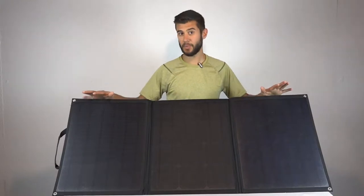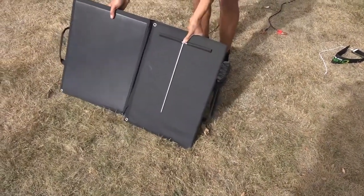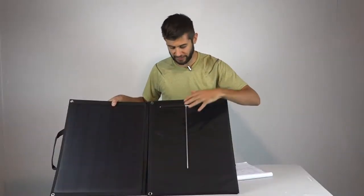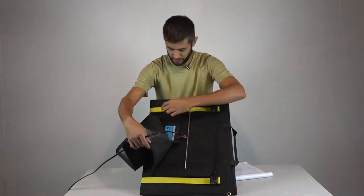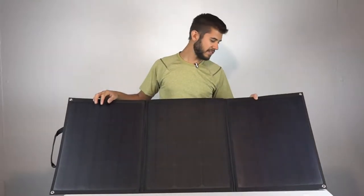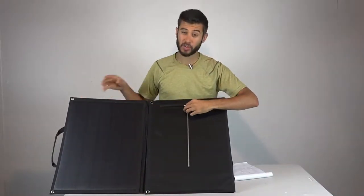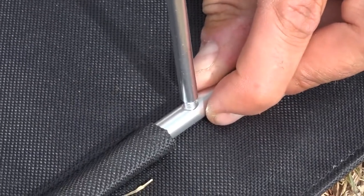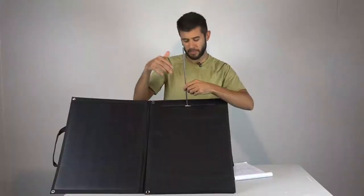When you're done, just fold it up and reverse the order. We were putting it away a lot at night or before rain and would often leave the legs on. One leg folds nicely into the system and the other can be left installed using the zipper gap. While the legs are super convenient, I am a little concerned about their longevity—they're aluminum with a simple threaded connection and a couple of them got a little bent. So definitely be careful with the legs.